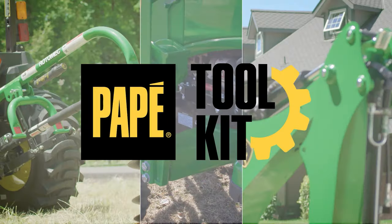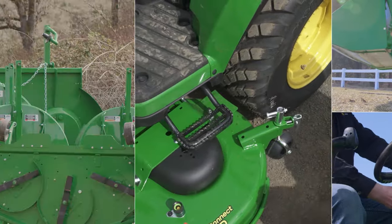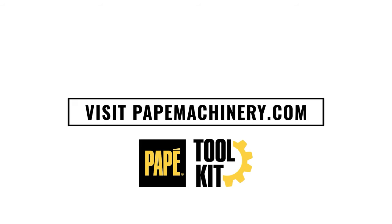My name is Jason Hughes. I'm a territory manager out of Eugene, Oregon, and also a large property owner who owns a lot of the equipment featured in these videos. I hope you find this content helpful. If you have any questions, please comment below. I'll see you next time.